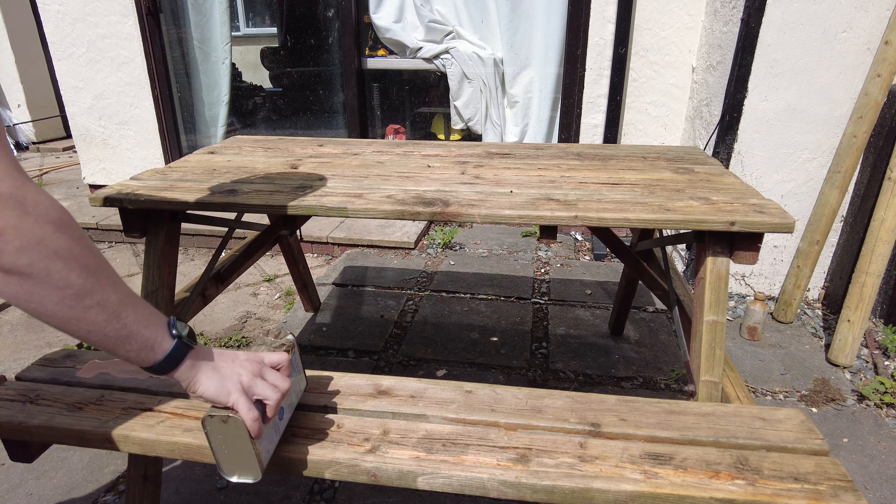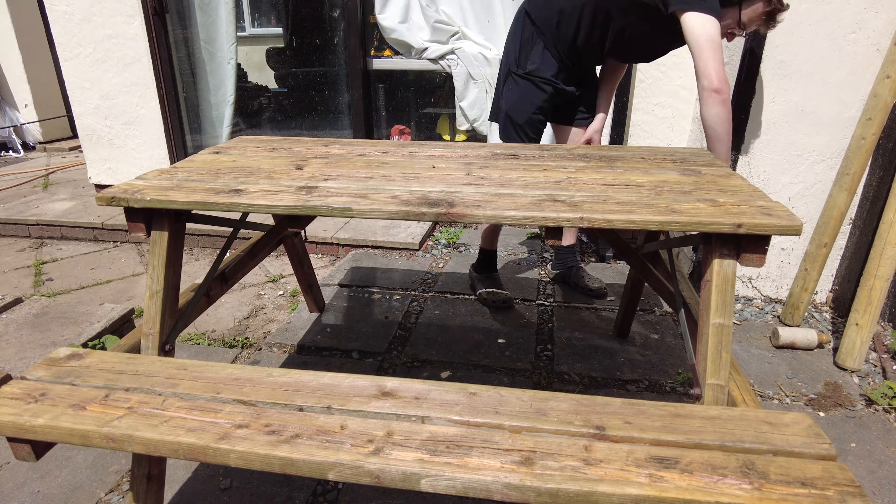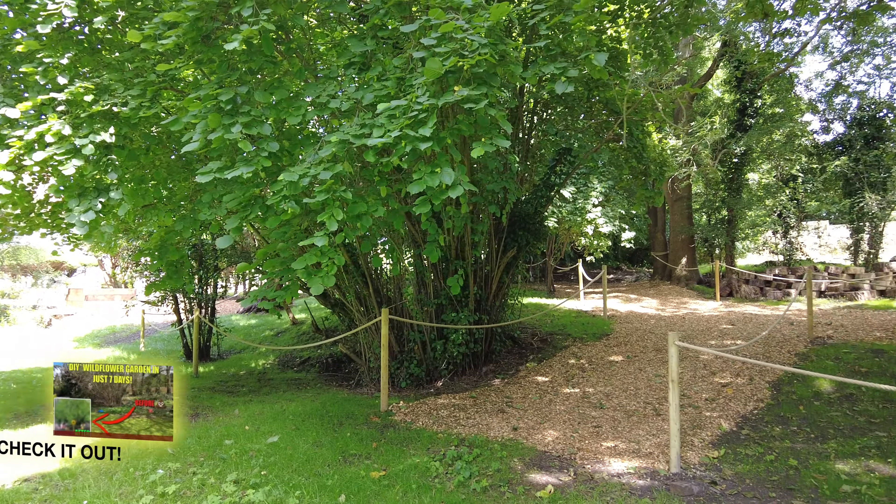After two coats I still felt it needed more. And it was done. And here's where it's going.